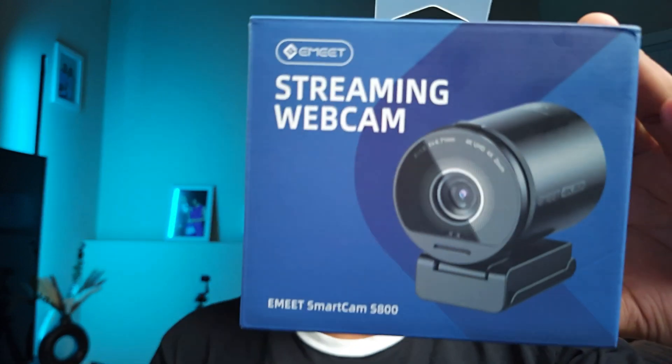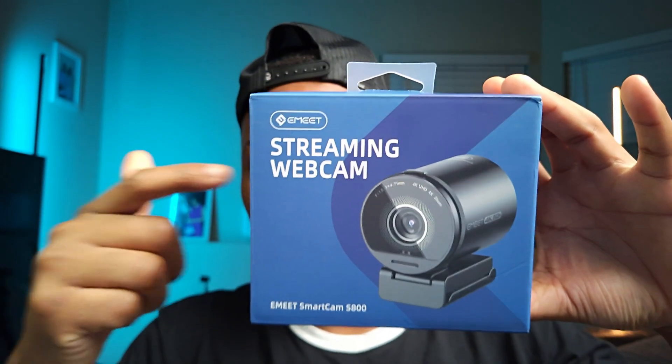Unlike your traditional webcam, the Emit SmartCam S800 also supports AI tracking. So when I bring this box in frame, you notice it focuses right on the box. And then when I lower the box, it quickly goes back to my face, which is really good.